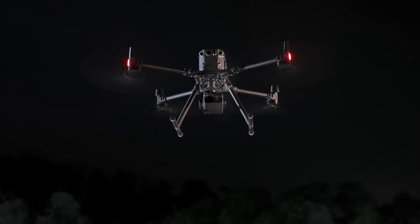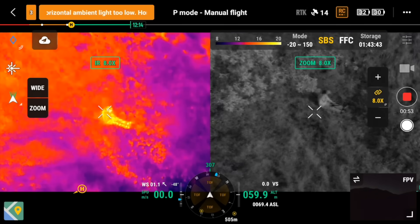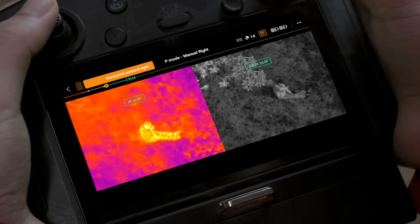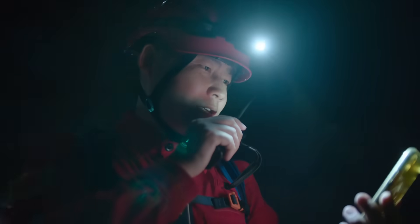Synchronized split-screen zoom with thermal and night vision cameras scales both views at the same time. Double search efficiency and compare details side-by-side to find your targets and make swift, accurate decisions.